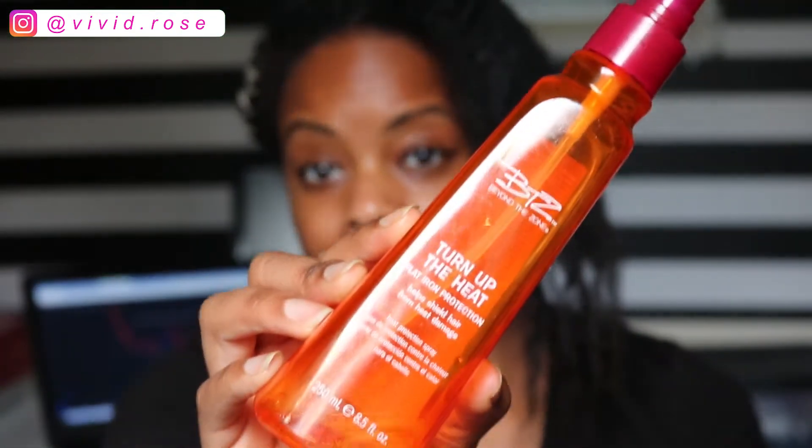When I flat iron it, I'm going to use this. It's like so empty. This is what I used to use for my wigs. I haven't worn a wig in about a year, at least not on a consistent basis. I've just been doing these lock styles and crochet styles for the past year.